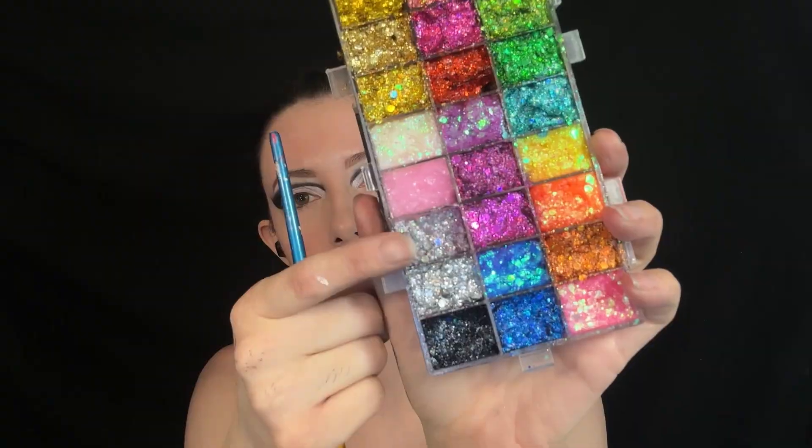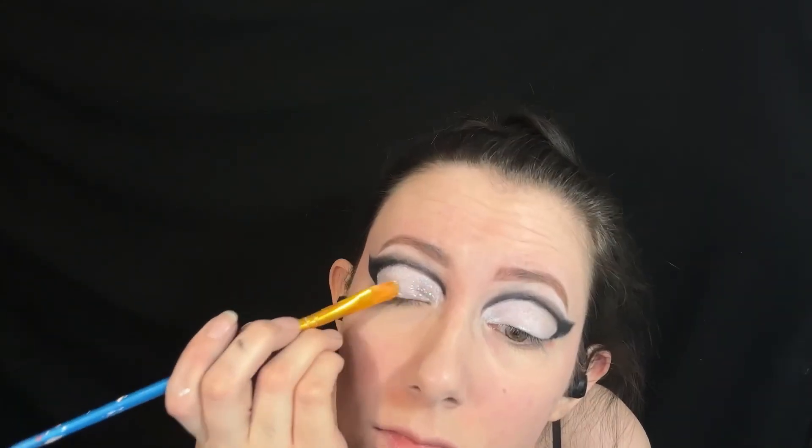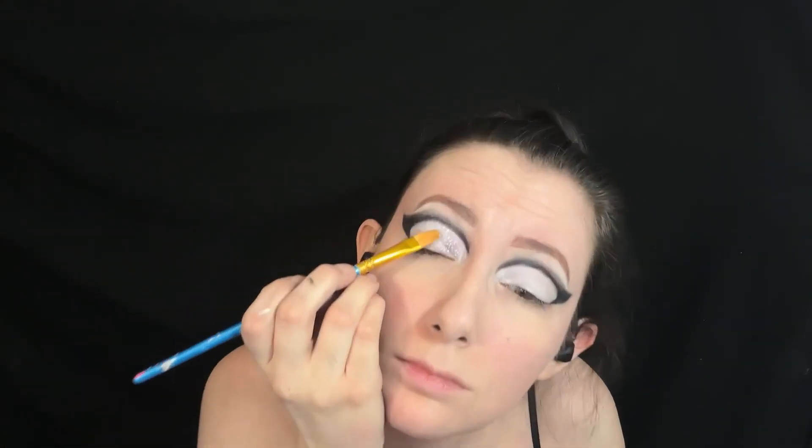Next I'm using my glitter gel eyeshadow palette and using the silver iridescent sparkles I'm putting them all over the white area. I did have to do several layers of this, letting it dry in between.